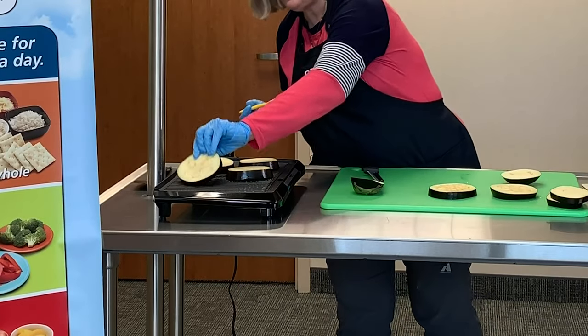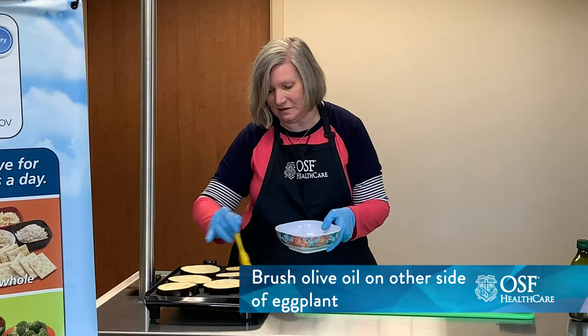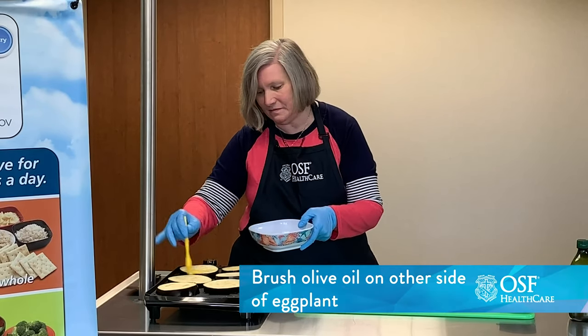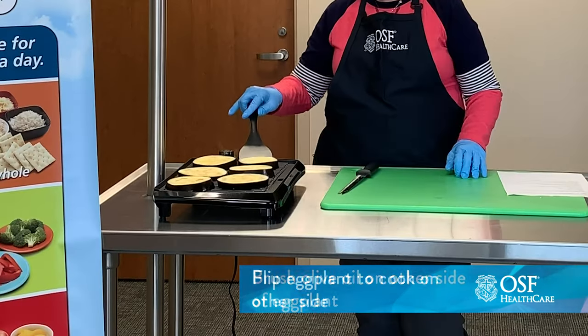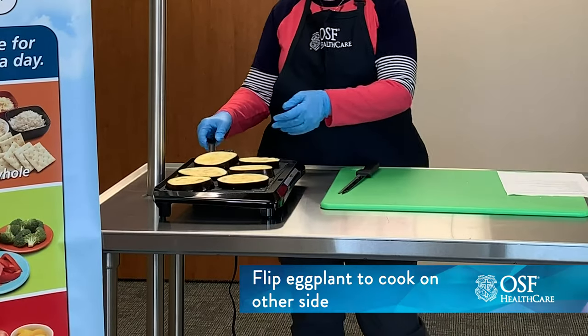It should just take a few minutes on each side. Brush the other side with some oil. I'm just going to take a look at these and see if we're ready to flip them — I think so. We got a little bit of grill marks here.